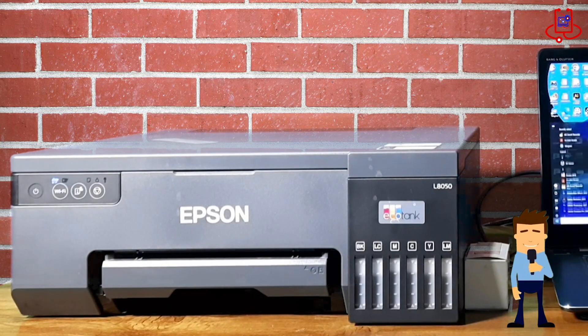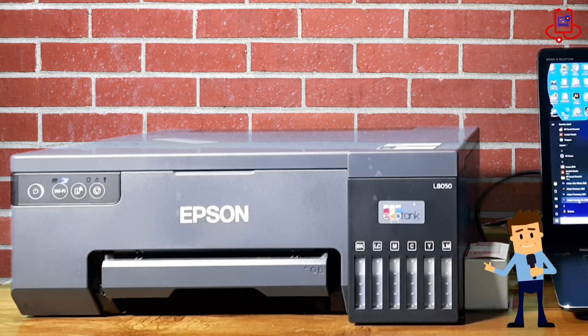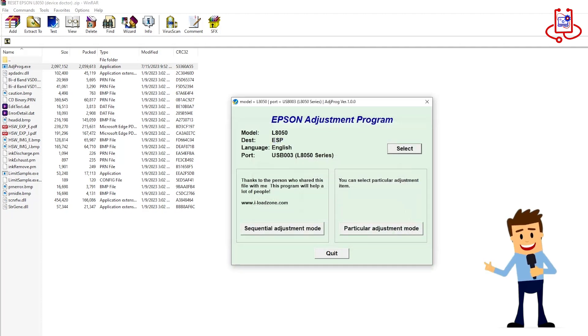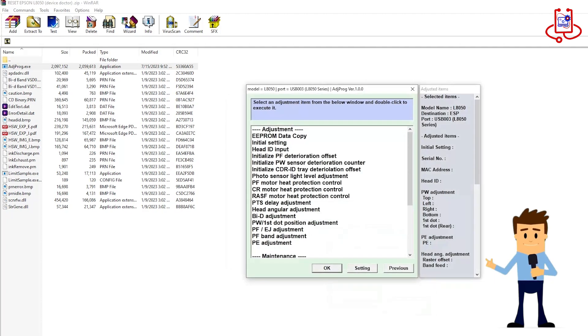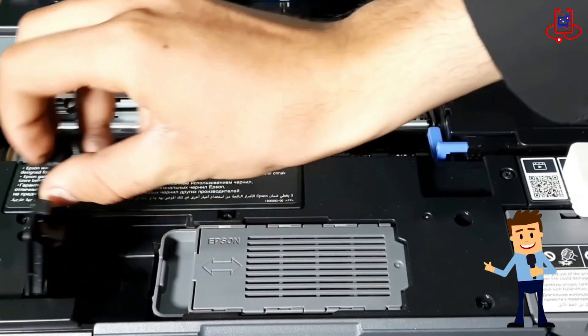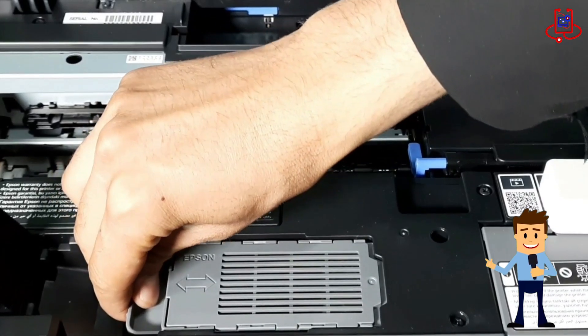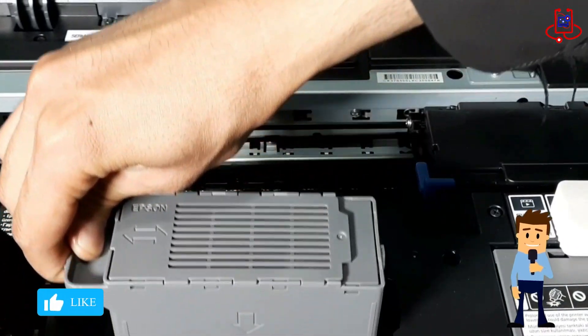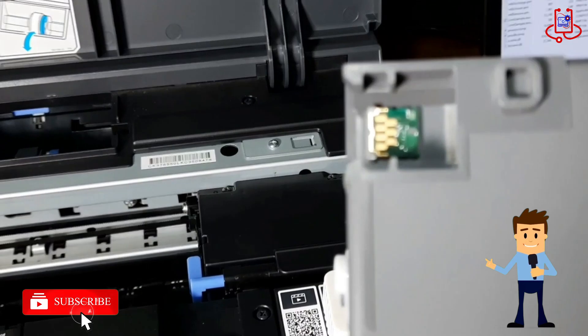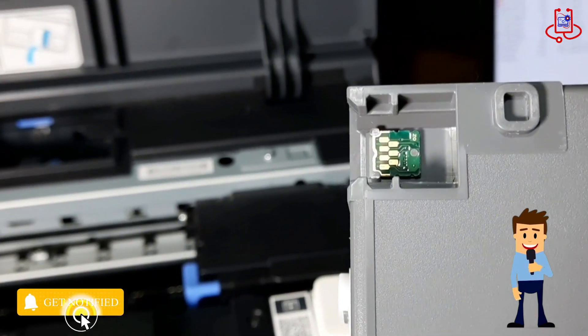Hello everyone. Welcome to Device Doctor. In today's video, we'll be covering a practical tutorial on resetting the memory of the Epson L8050 printer using the adjustment program. We'll also show you how to reset the maintenance box with a chip resetter. We'll walk you through each step and we've included the adjustment program file for free in the description. If you're new to our channel, make sure to subscribe and hit the bell icon so you don't miss any of our future tutorials. Let's dive in.